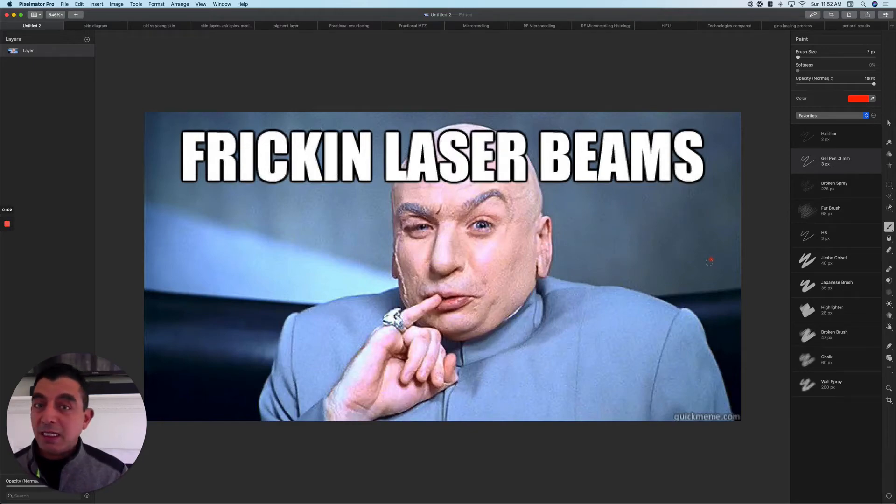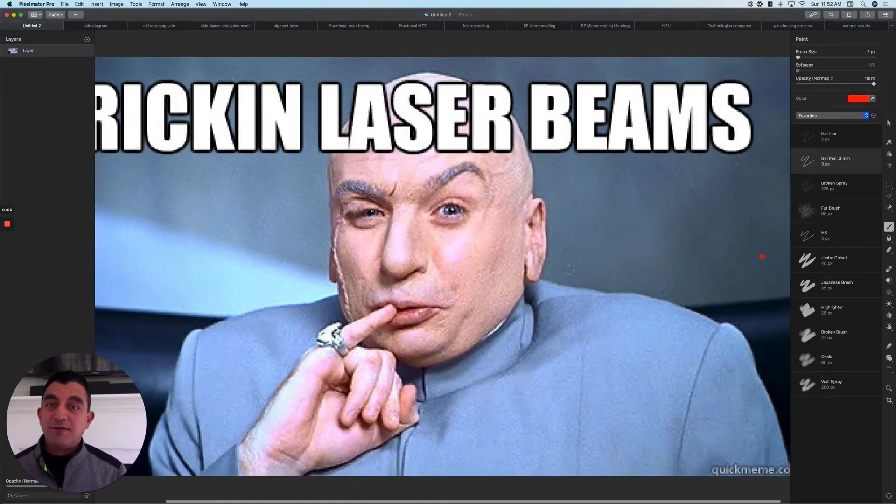It's Dr. Nyack here. We're going to talk about laser skin resurfacing. Got a lot of information for you. We're going to see if we can get through this in 15 minutes.